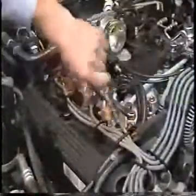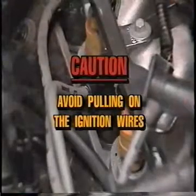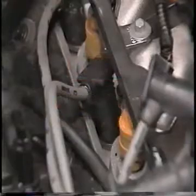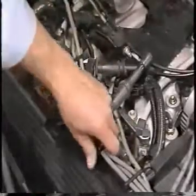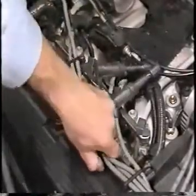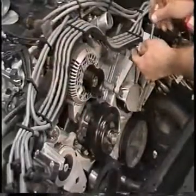Disconnect the ignition wires from the spark plugs. Caution: be sure to avoid pulling on the ignition wires themselves. Always remove the spark plug wires from the plugs by gripping the boot end of the spark plug wire and turning. Disconnect the ignition wire brackets from the camshaft cover studs, and remove the two bolts retaining the ignition wire tray to the coil brackets.